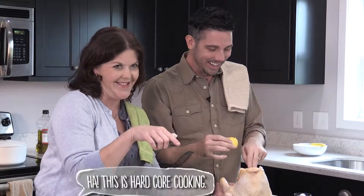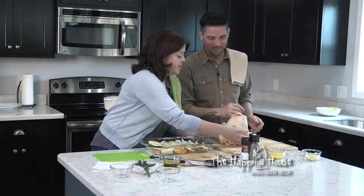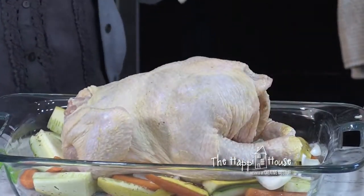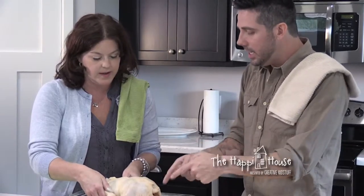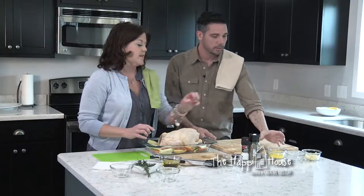Shove them in — there's not a lot of room in here! We're making our chicken nice and full. Then we place our chicken in the pan. People talk about tying the legs together, which is the official thing to do, but I actually never do it. I just put it in — it doesn't walk off.